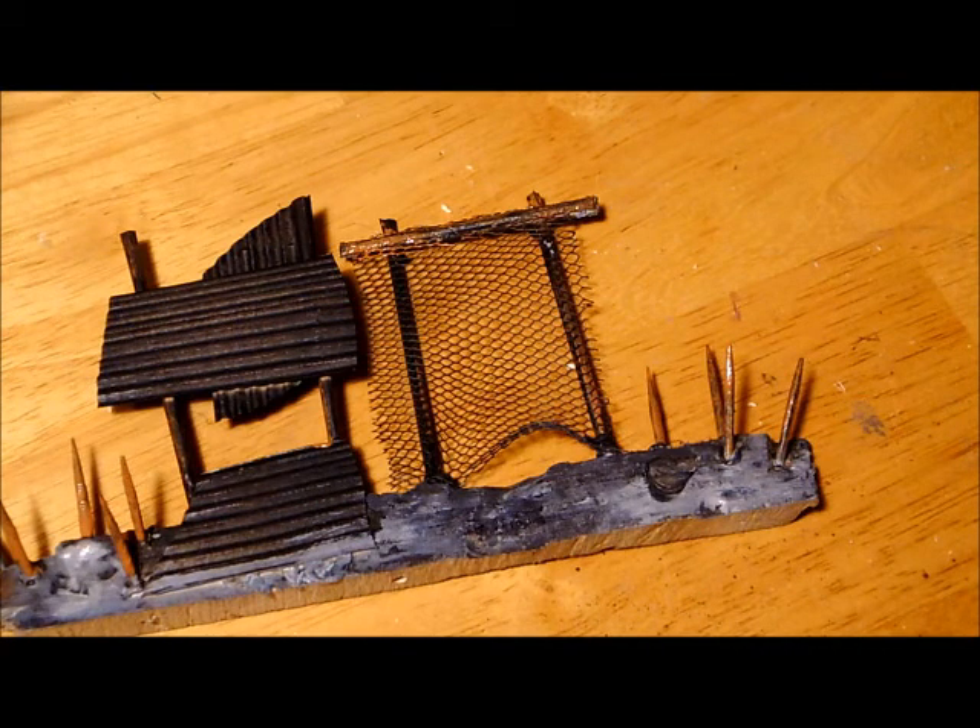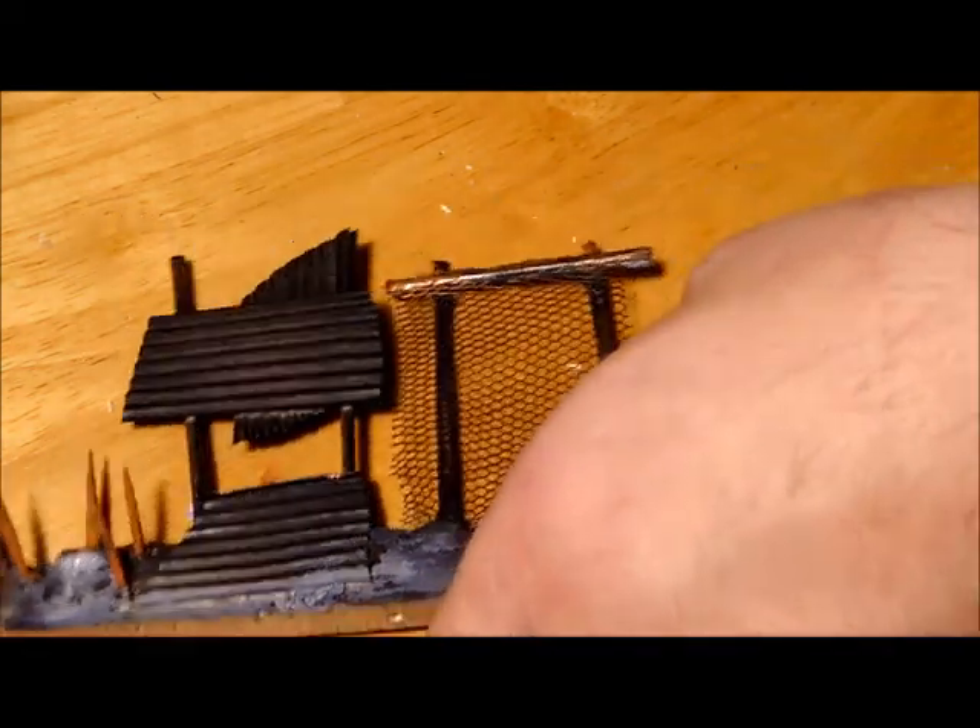Welcome back. I apologise that you've missed the first little bit — I had a slight problem with the camera. But basically all we've done is just given it a light brushing of grey on the bottom, watered down enough so that it will sink into everything, and then just a first coat of brown on the sticks and the wood.